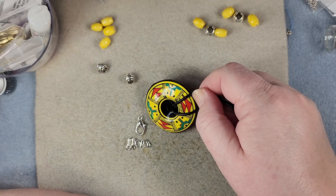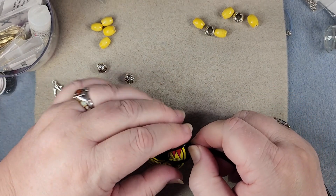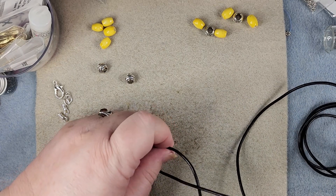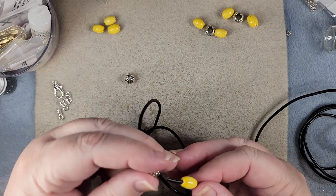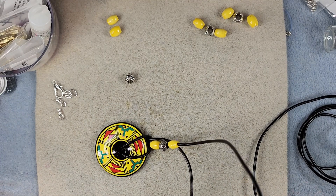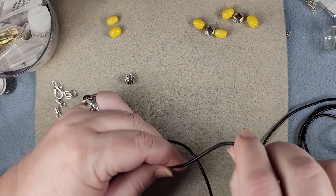It's going to sit like here — this is our findings. Then if we wanted to, we could put a regular overhand knot right here, but what we are going to do is split these in two, going in either direction. We're going to put a yellow bead, then a barrel metal bead, then yellow. These will slide down here.